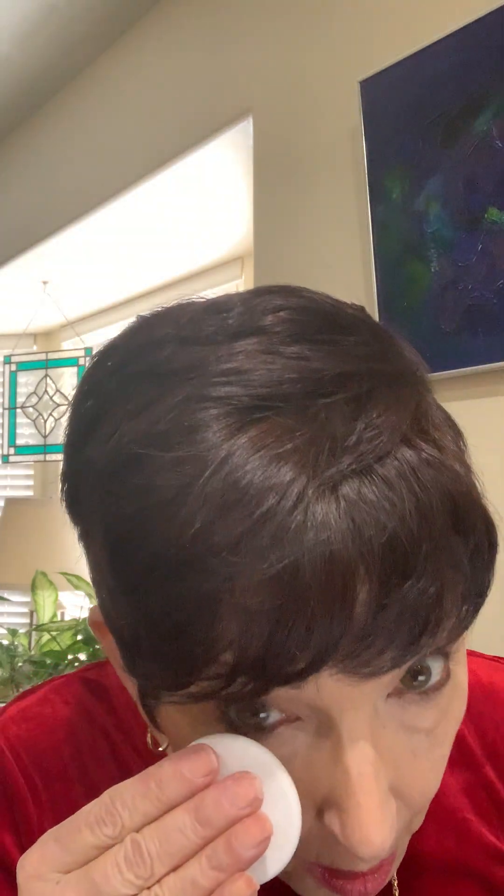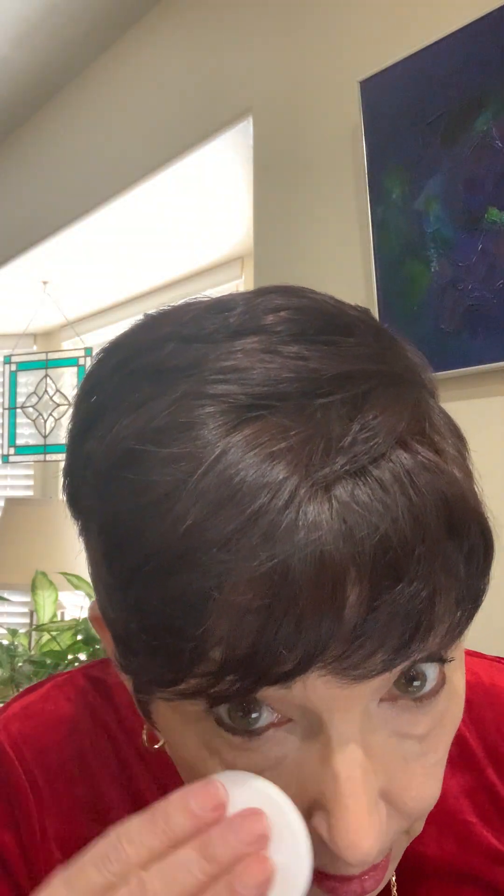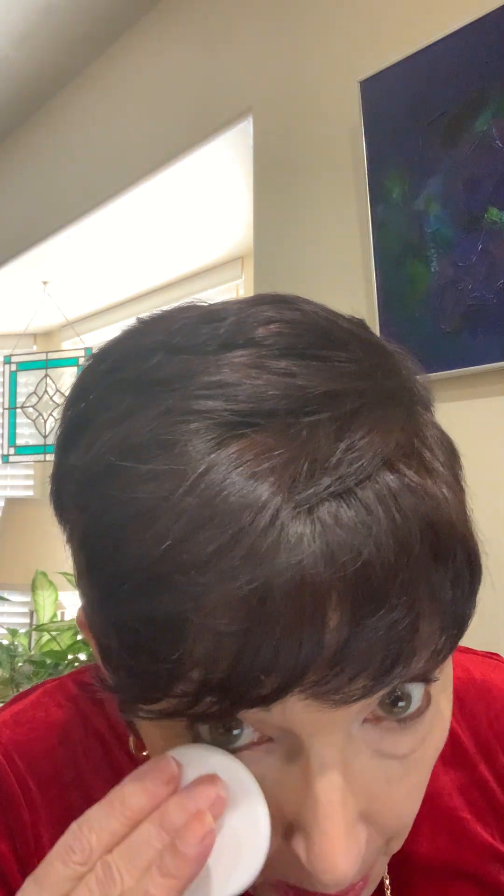For my last step I am going to take Clinique Almost Powder and I'm going to take a sponge and tap tap tap tap just under my brow to clean it up. And now it looks really clean, so I'm ready.